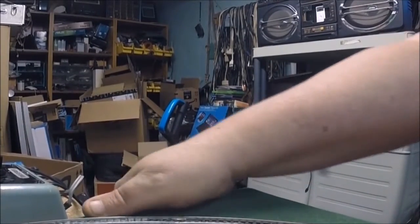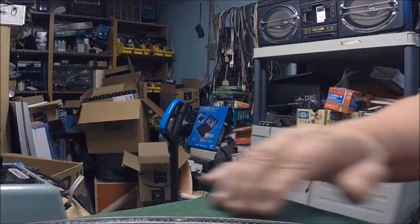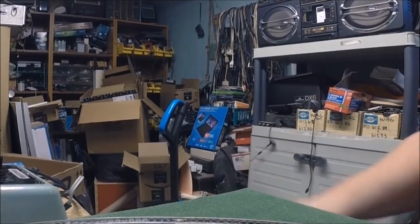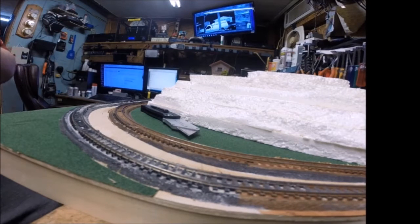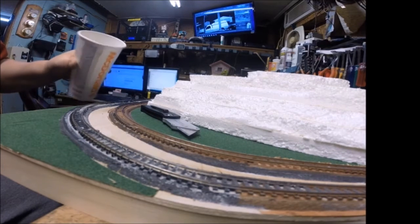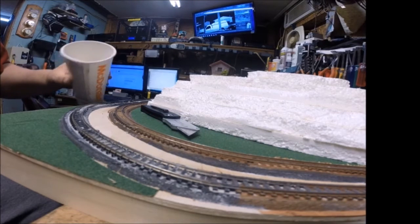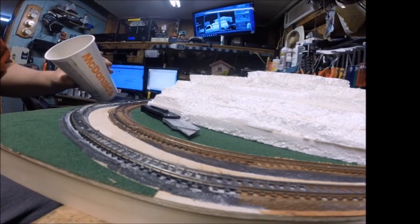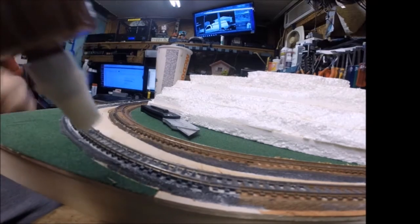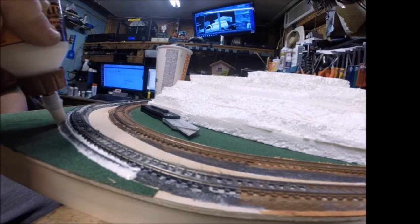It sets pretty quick — it's pretty much set. Now I'm going to show you how I ballast, which is basically the road bed of the track that gives it the appearance that it's rock. I'm going to show you how I do that on this little corner. Now I'm going to show you how I ballast the track — I think everybody has their different ways. I use this ballasting, which is a kind of reddish ballasting. It's a medium to fine. I actually run it through a strainer because I want it a little bit finer than it was originally.